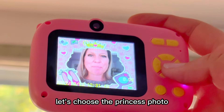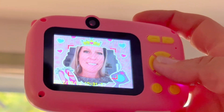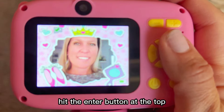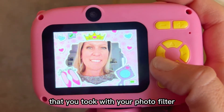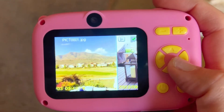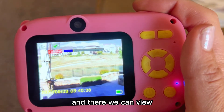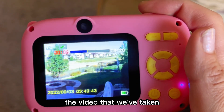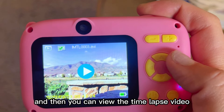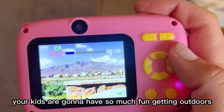So let's choose the princess photo. Whenever you're ready to view it, you can just come over here, hit the enter button at the top, and there you can view your beautiful photo that you took with your photo filter. We can also look at other photos we've taken. The arrow in the middle will indicate if this is a video — we'll hit select — and there we can view the video that we've taken, which the quality looks really good. And then you can view the time-lapse video, which I filmed a beautiful mountain scene with the clouds going back and forth. Your kids are going to have so much fun getting outdoors with this camera.